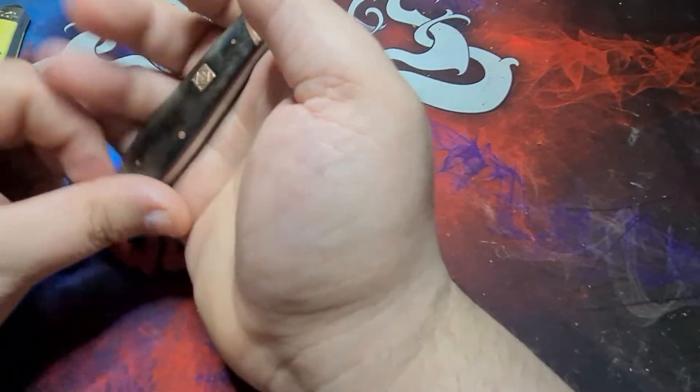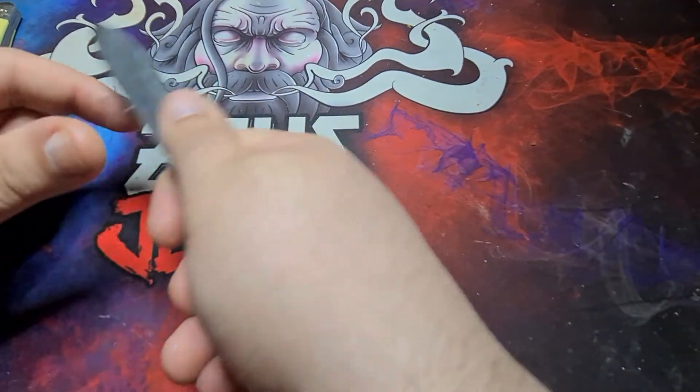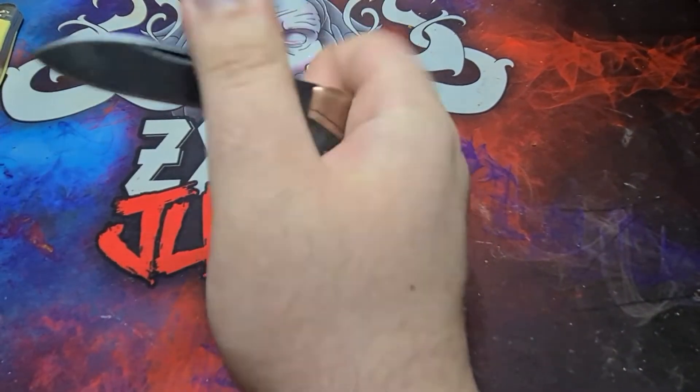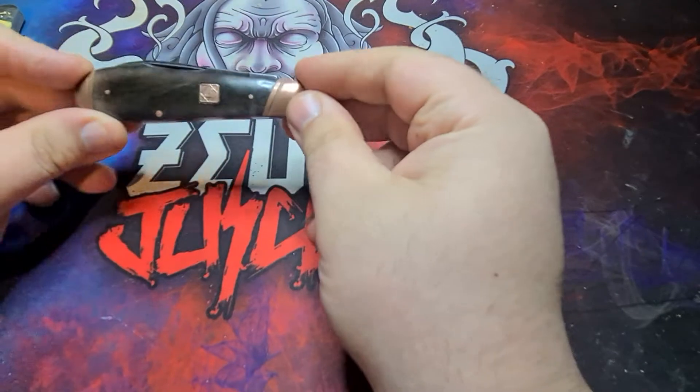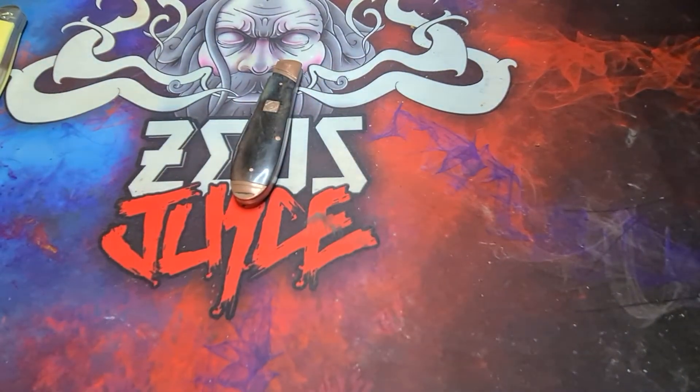I like how it fits in my hand — it's wide here, which is a perfect grip for me. Let me do a little bit of slicing. At the minute this is my main traditional that I take out with me.